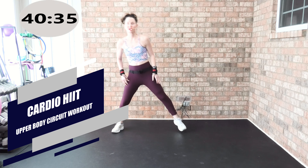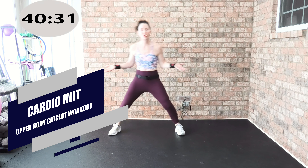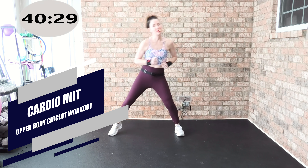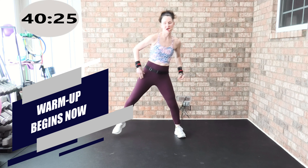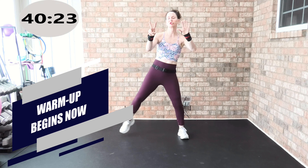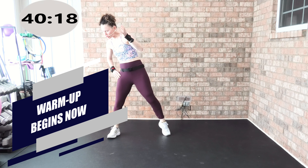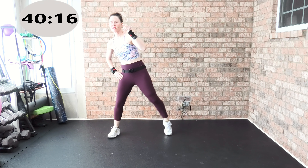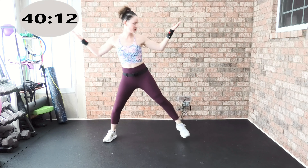Welcome to today's cardio HIIT and upper body sculpt, tone and define workout. You have seven working tracks in today's workout. Track one is all about a beautiful warm up. My name is Angie, Angie Fitness TV. I'm so glad you're here.